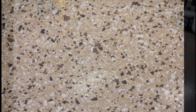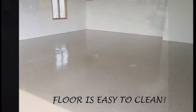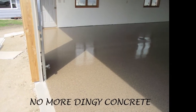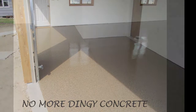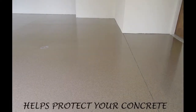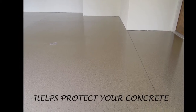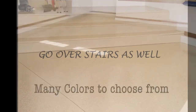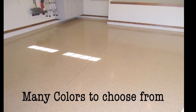Recently, I was in a local home show presenting my epoxy floor coatings, and people would come up and look at my samples. I couldn't believe the number of people that said they would love to have a floor like that. When I told them the price, about half said, well, maybe someday. If that's you, I have the answer. You're probably like the large number of people I come across that would love to have an epoxy floor coating but don't want to pay thousands of dollars.